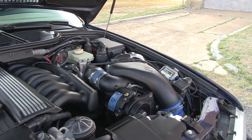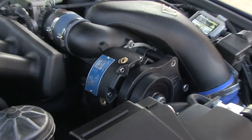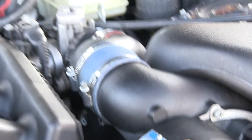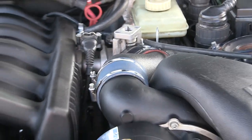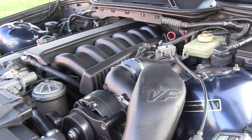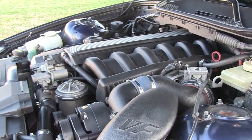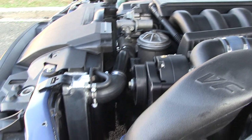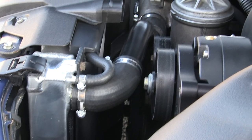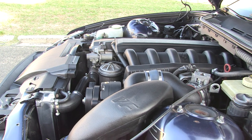This is a Vortex Supercharger. VF makes it. It's made for this car. Really, really great kit. Very reliable. This is a Mishimoto radiator. Really not much room in here.